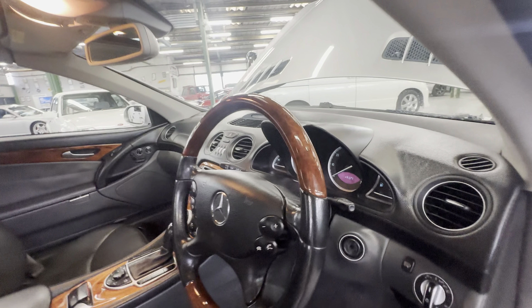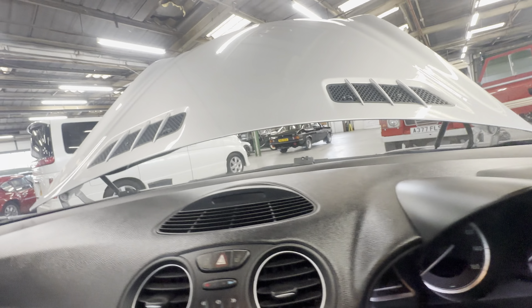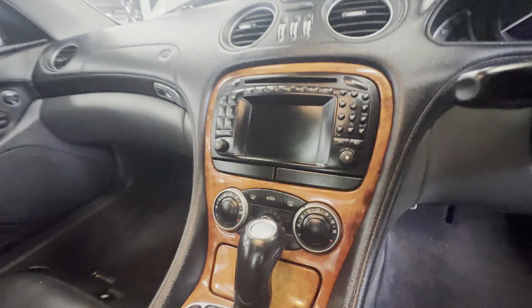That lovely half wood steering wheel — no delamination, which is normally a common issue on these. No cracking to the wheel, loving and straight. No pixels missing out of the dashboard. Down the centre console it's loving tidy all the way. That lovely pan roof just adds that extra bit of light when the roof's up as well.